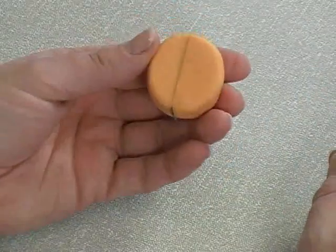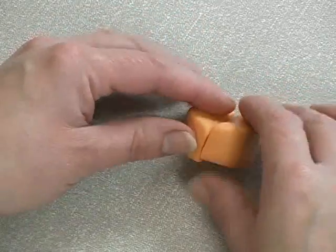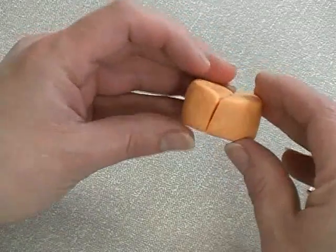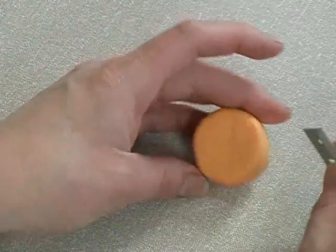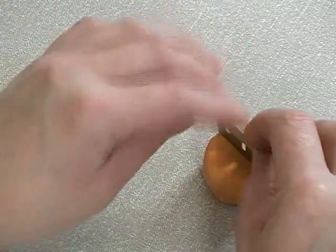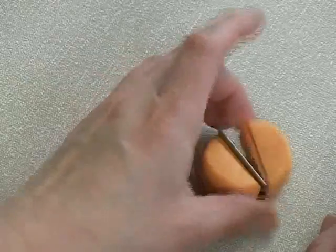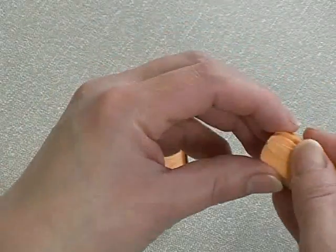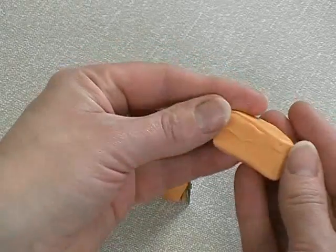Then turn the cylinder over. If you find the cut hasn't come through the exact middle, like mine hasn't, you will need to re-cut it. It is really important that this cut is right down the middle, so I'm trying again. That should be better. If the first cut isn't right, the other cuts won't follow.